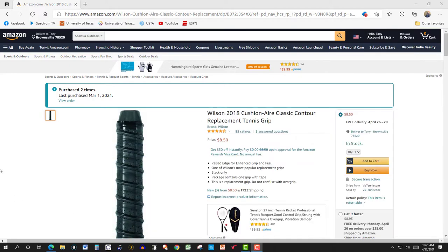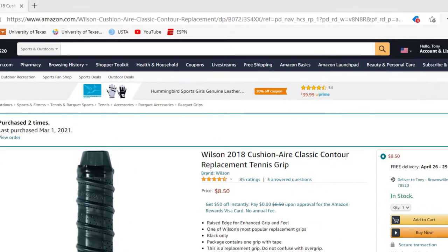You can see the specs on it. $8.50 is what I paid for it. I have bought it twice in the last few months. You can probably get it cheaper at a place like Tennis Warehouse or Midwest Sports, but I've got Amazon Prime so shipping is free. You can see the specs there — raised edge for enhanced grip and feel. It's one of Wilson's most popular replacement grips and they only have it in black right now.